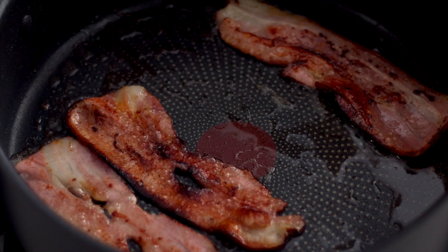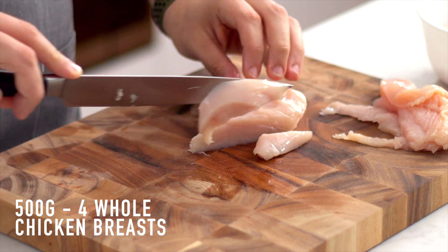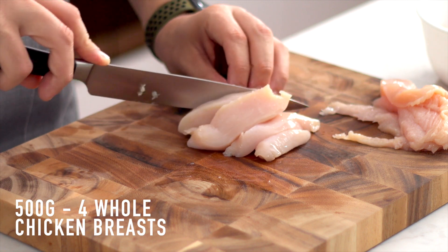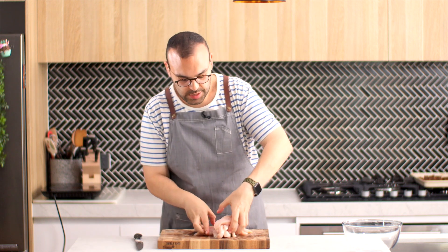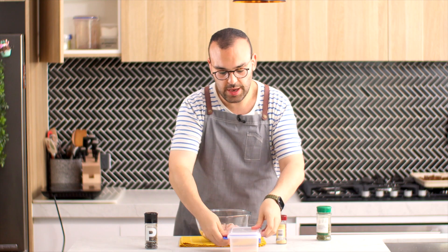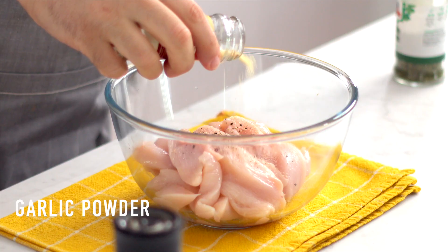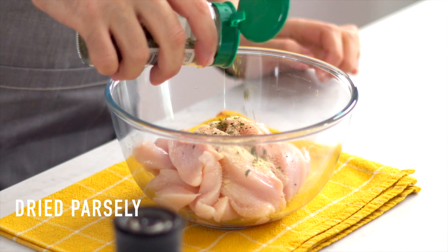Now that the bacon is done — and again you can do everything at once — we're going to prep the chicken. I have four chicken breasts here and I'm just going to slice them up into some chunks; this is going to make them cook quicker and they'll just look nicer as well. Let's pop these into a mixing bowl. We're going to season with salt and pepper, a good amount of both, then add about half a teaspoon to a teaspoon of garlic powder depending on your flavor preference, and some dried parsley flakes, and mix all of that up to coat the chicken.